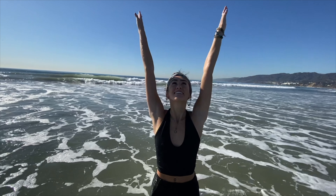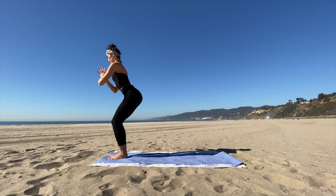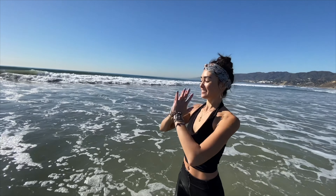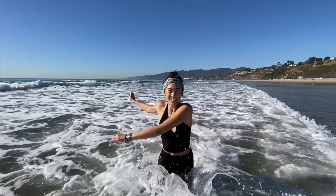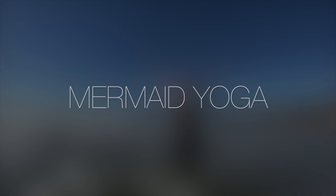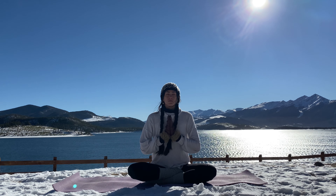Ujjayi breath is when you inhale through the nose and create a wave-like sound in the back of your throat, almost like a hum, and you continue this noise and sensation as you exhale. This results in the heating of your body from within.